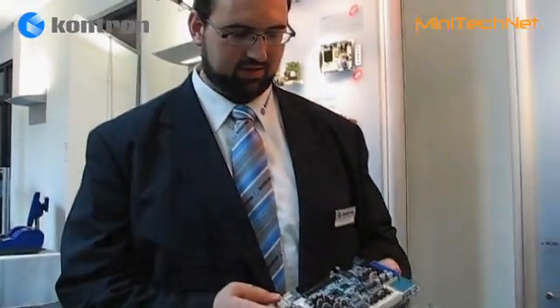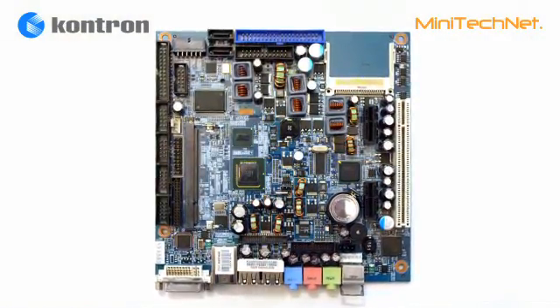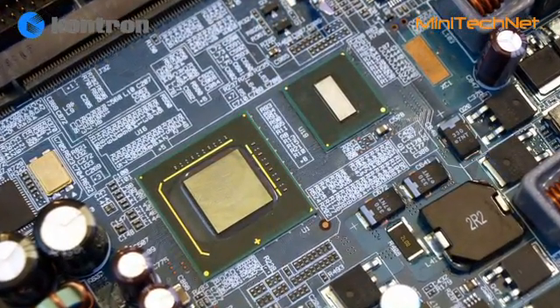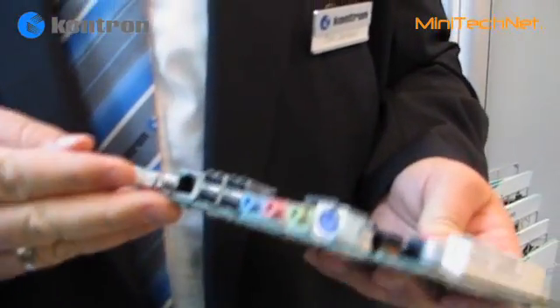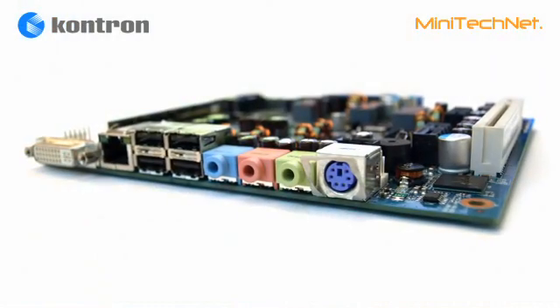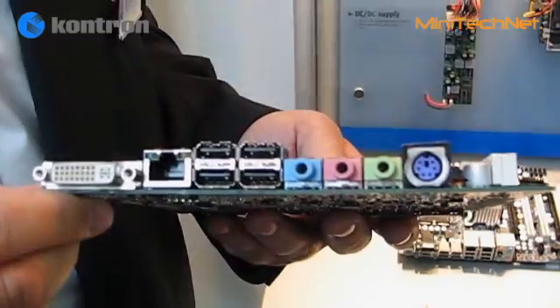This is the new Kontron Atom-based Mini-ITX product, which is pretty unique in its very low power consumption. The power consumption of CPU and chipset together is 4.3 watts total. The board has a very low profile, so it's easy to integrate into all different kinds of systems — industrial automation, medical, and also home entertainment systems.